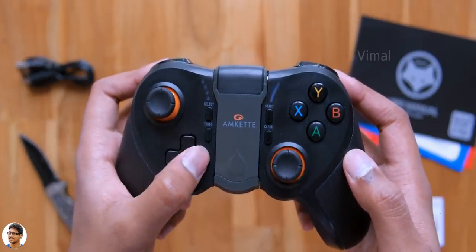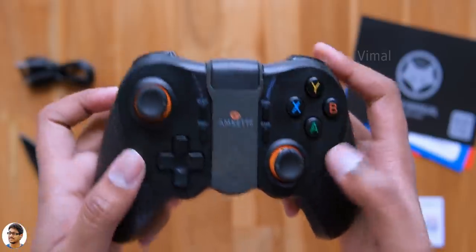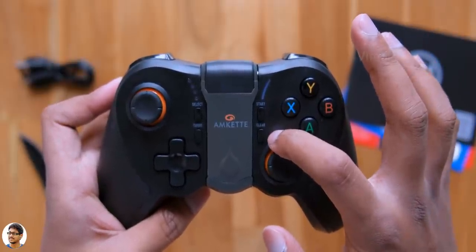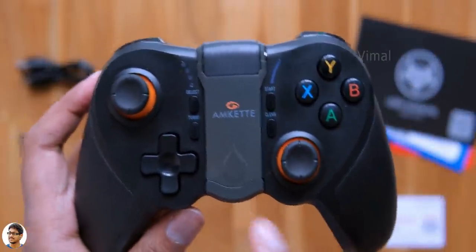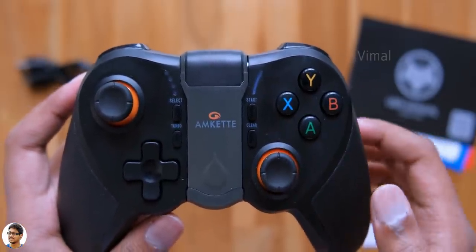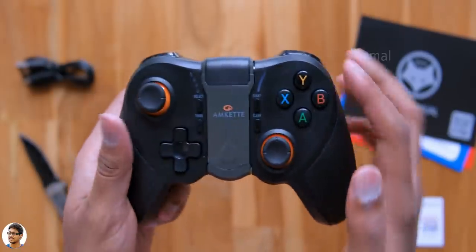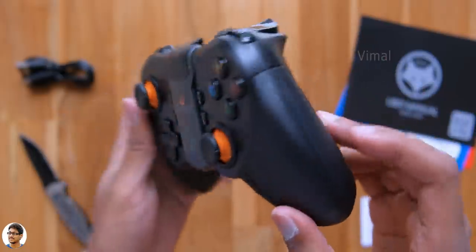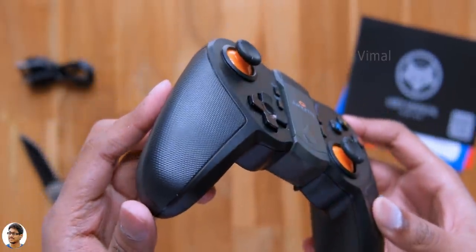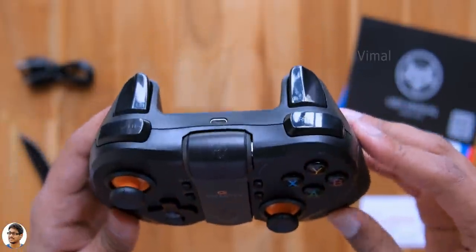Talking about the other buttons, there's a D-pad on the left, X, Y, A, B buttons on the right. Buttons feel tactile and clicky and offer good feedback. There are also four buttons at the center: Start, Clear, Select, and Turbo. Just above them, you've got LED indicators showing the current mode of the gamepad, and a power indicator on the right. The whole body is made of polycarbonate material with a textured pattern to offer a good grip while playing.